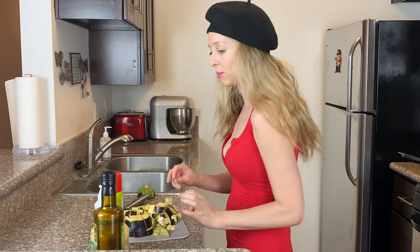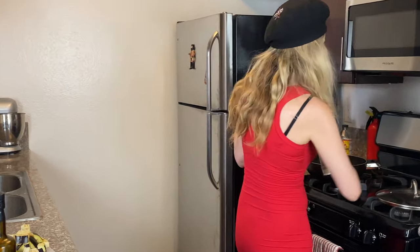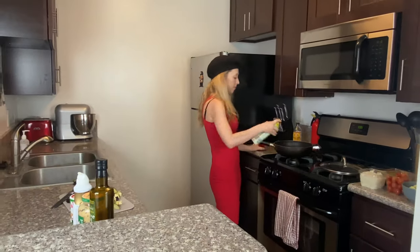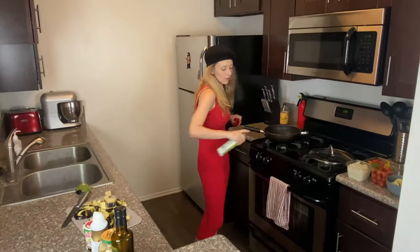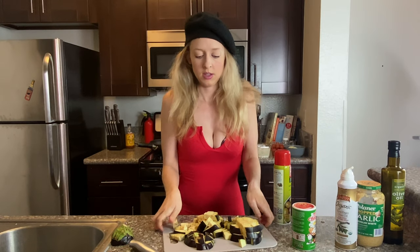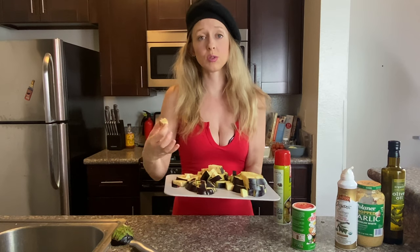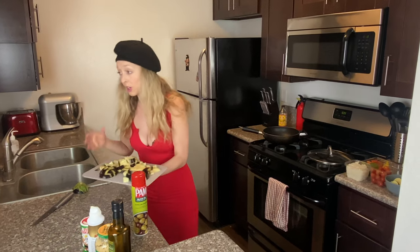Now it's time to cook it. Look at all this eggplant — this is really the ideal size that you want your eggplant to be so you can just flip it around and it cooks really easily. We're going to cook this a few times.